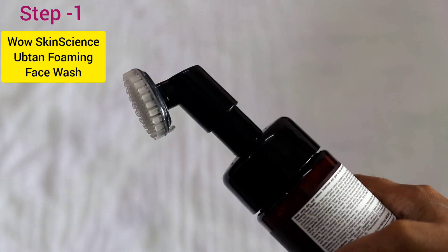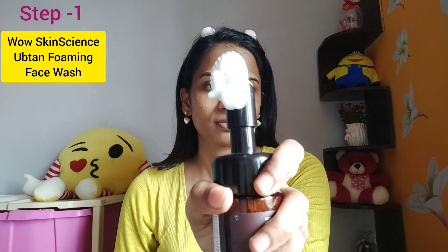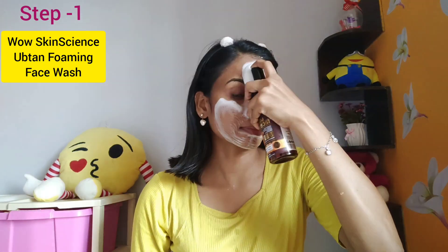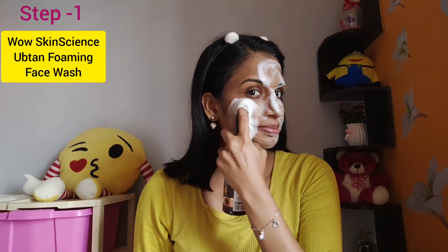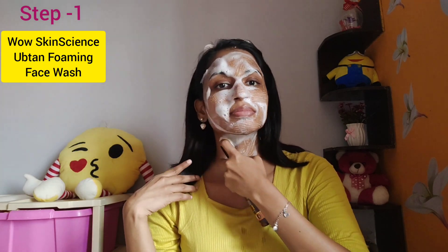To start, use the UPTHAN face wash with a silicone brush. Use one pump of the face wash — it has a foam texture. Apply the face wash in circular motions on the face. It contains natural ingredients and cleanses the skin effectively. It works for both men and women, leaving your skin clean and refreshed.